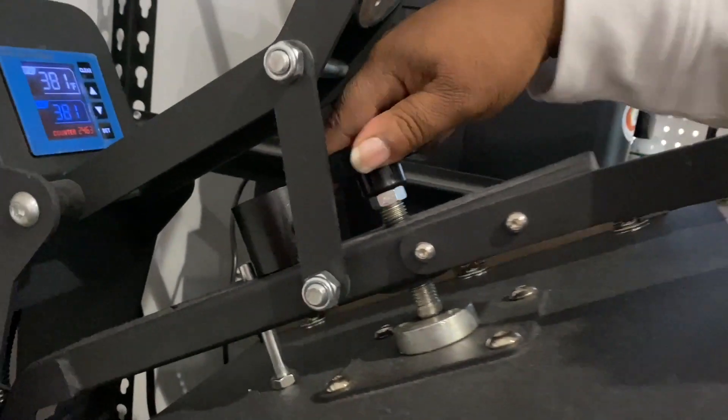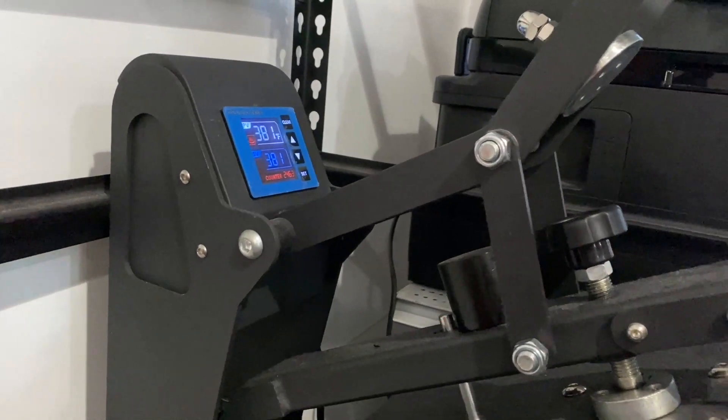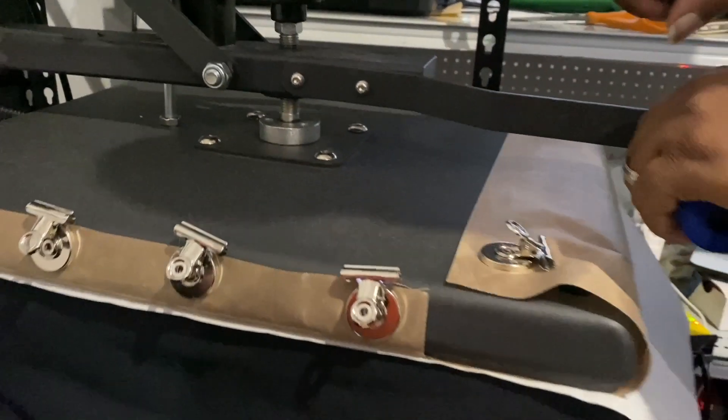Make sure your pressure is kind of light to medium — it doesn't have to be all that firm. For my setup I do mine at 381 degrees for 45 seconds. People always ask me how my colors pop — I found that's the best setting that works for me. Each heat press is different. Depending on your heat press you may be able to go up to 400 degrees and press for 60 seconds. The press I have I'm only able to go up to 380 or 381 degrees and press for 30 or 45 seconds depending on what I'm pressing on.